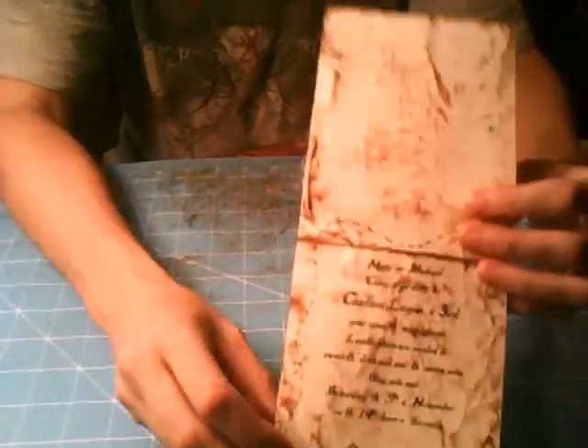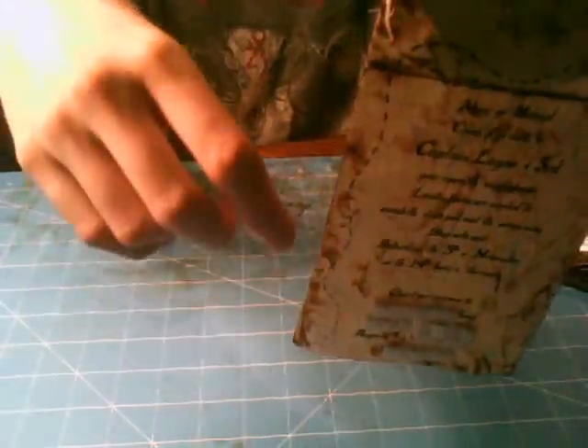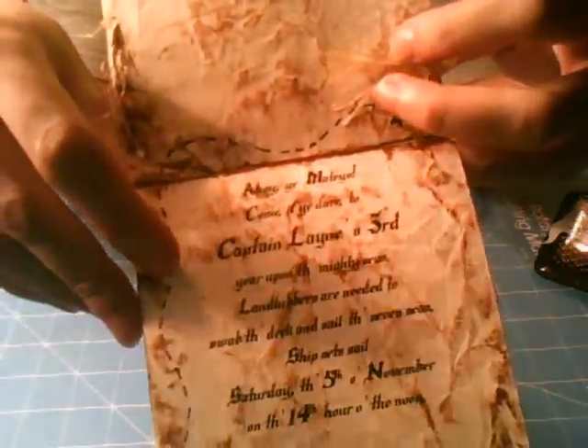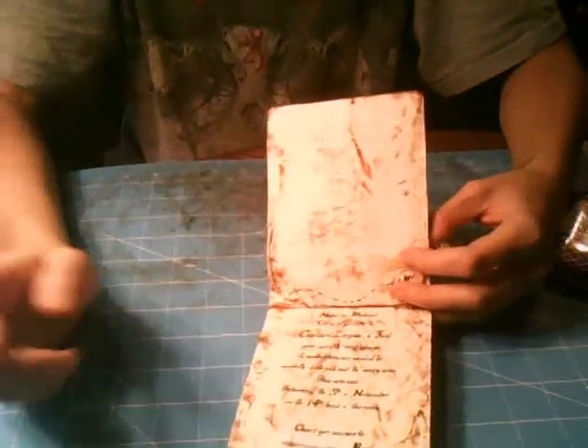And then the inside — I just drew this little X and ran the pattern down the side, just so it would kind of look like a map. The inside is inked as well, and then there is his invite and all the information for the party, and it's all in pirate time.